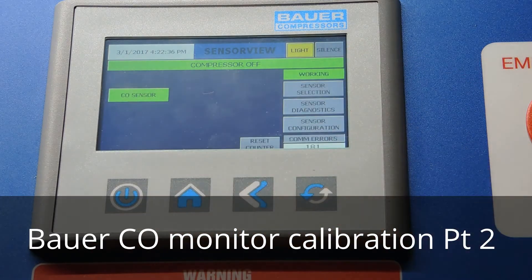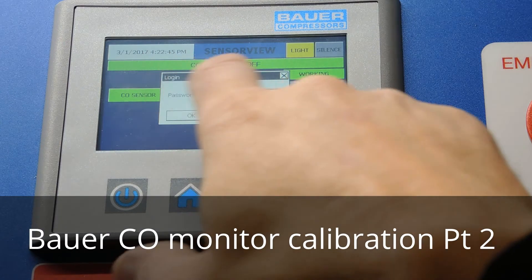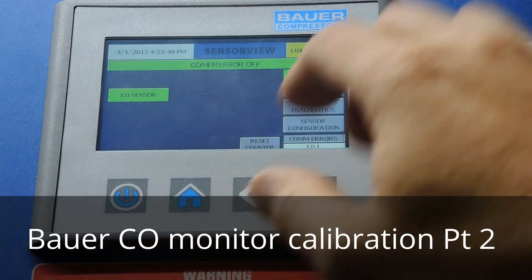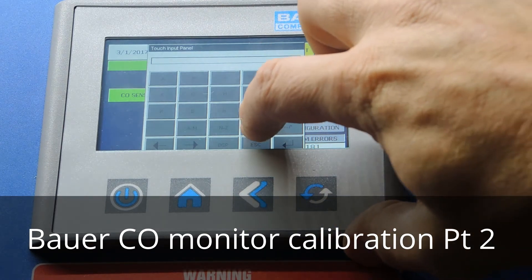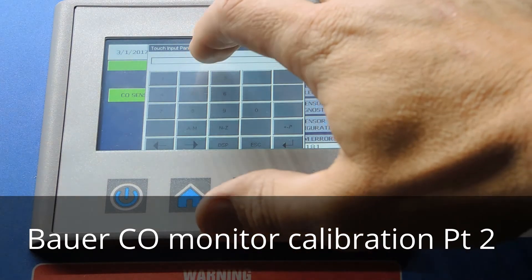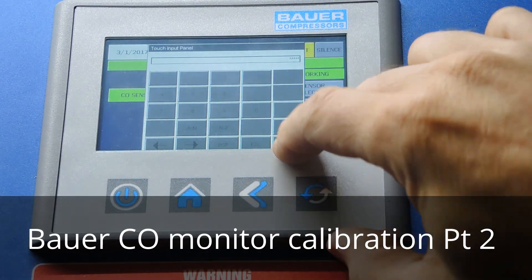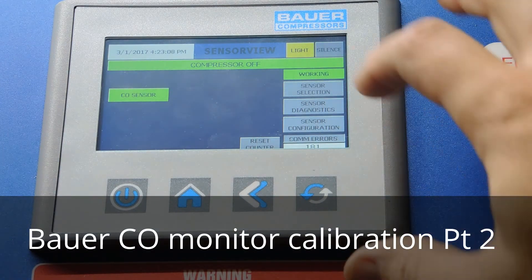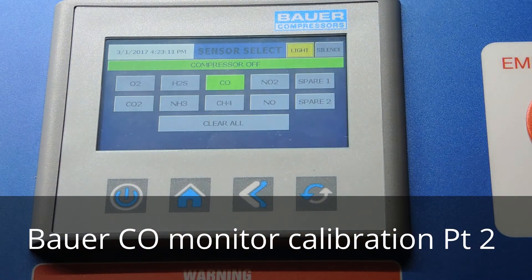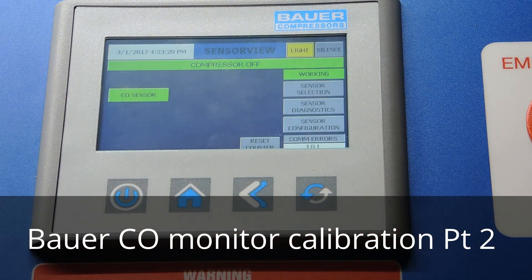There are different sensors you can select. A password prompt appears — to enter the password you go to the numbers sign. The password is the zip code for Bauer Compressors Norfolk, which is 23502. Hit the return key and hit okay. You can then get in and select different sensors, though you'd need the physical sensor installed to use them. We'll go ahead and back out of there.